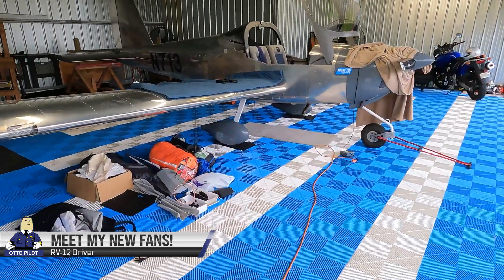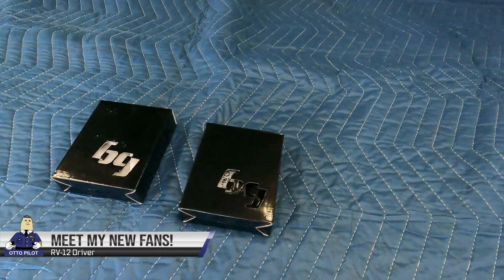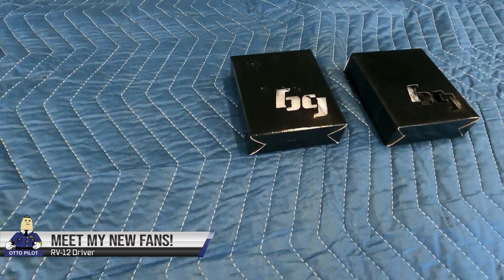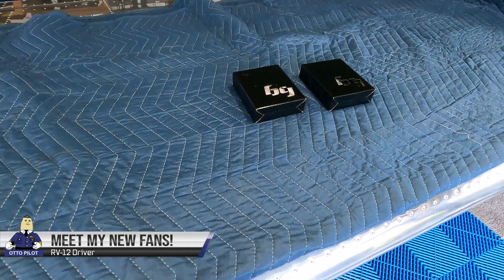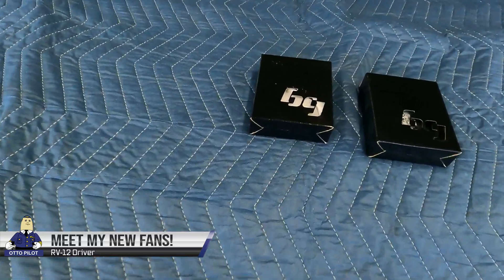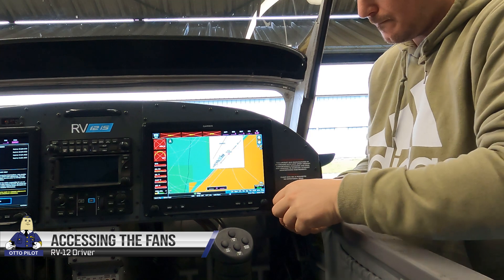So I went ahead and ordered two of these and we're going to go down to the hangar and do a quick install. We're back at the hangar — let's take a look at my brand new fans. While you're watching this you can go ahead and give the bell and the subscribe button a little tap. This is the B Gears B Blaster 80 millimeter two ball bearing fan.